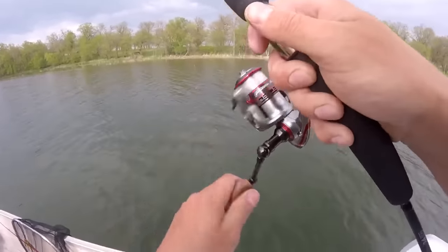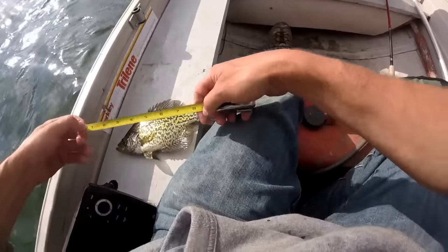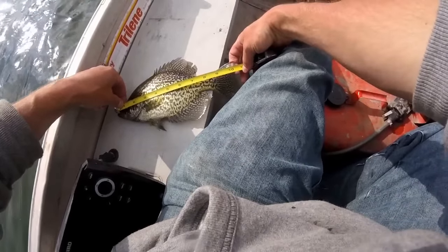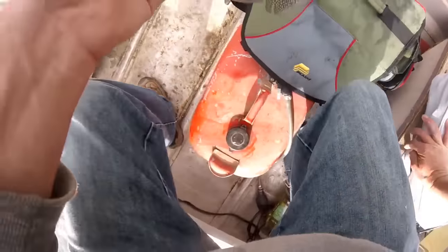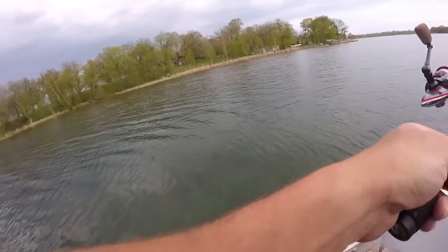Springtime crappies, man — tell you, doesn't get any better than that. That seven-foot rod helps. Oh yeah, gosh, look at the color. I can't get over the color on all these crappies. Oh, look how black they are!